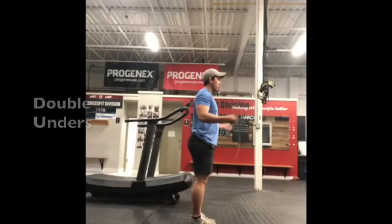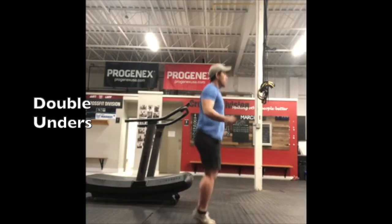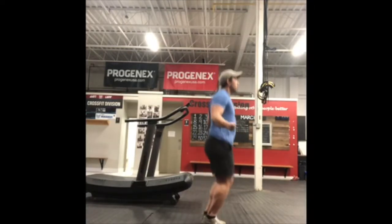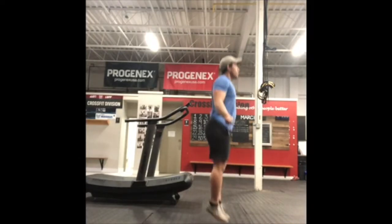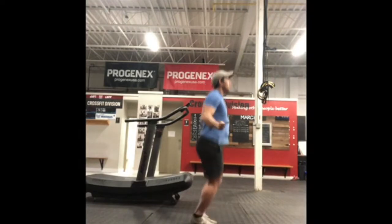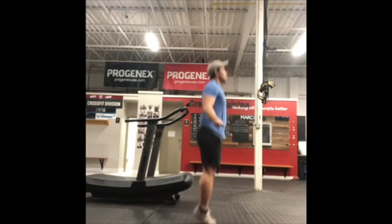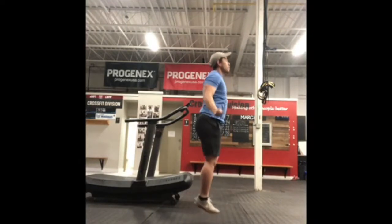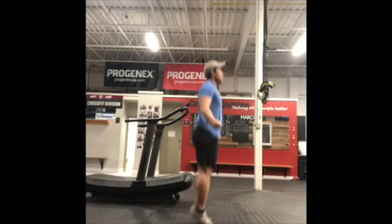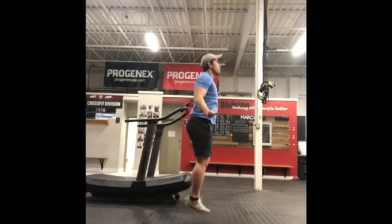If you're planning to work on your double-unders today, think about jumping and landing on the balls of your feet, jumping up and down in the same spot, relaxing your shoulders, and flicking through the wrists. It comes down to having timing between the jump and the flick. Use that time today to practice that.